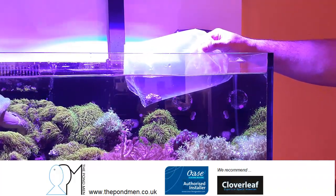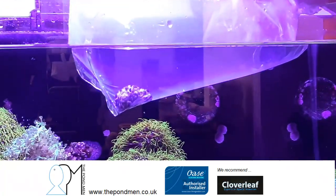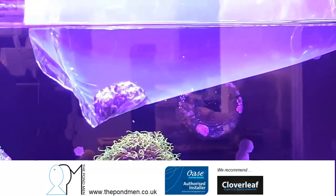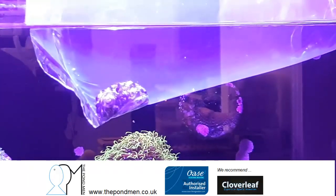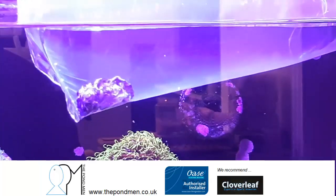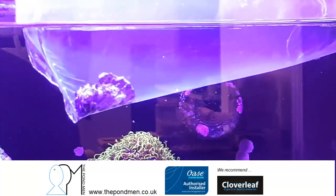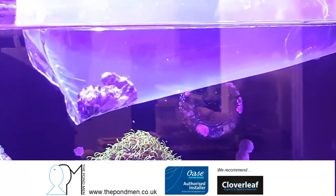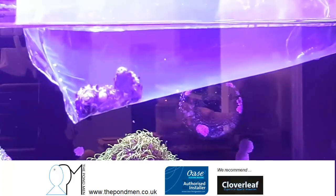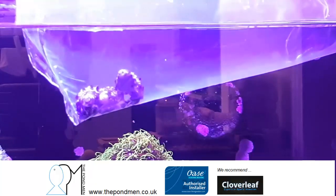We've also got three electric blue hermit crabs, also known as blue legged hermit crabs. Maximum size they get is 5 centimeters, coral reef safe, invert safe, temperament peaceful. Minimum tank literage is around 20 to 25 liters. They generally go around the bottom finding uneaten food, but they'll also eat pellets, flake, and any frozen food that has been left or missed by the fish.